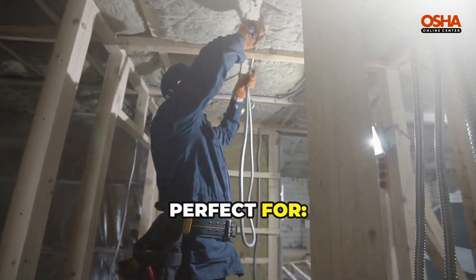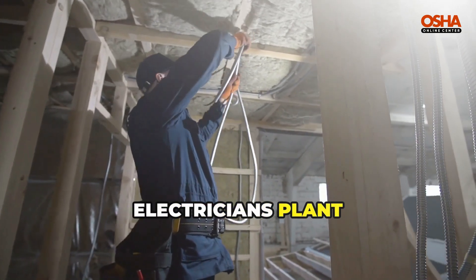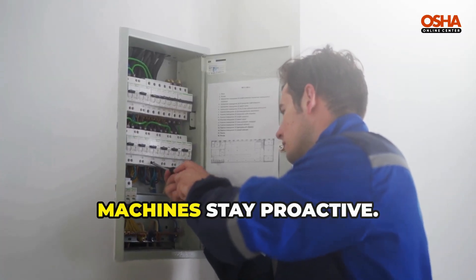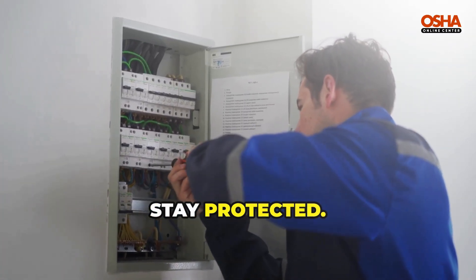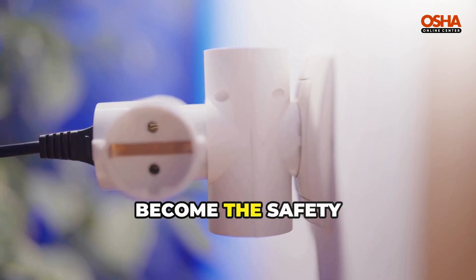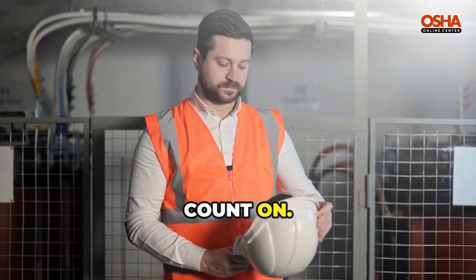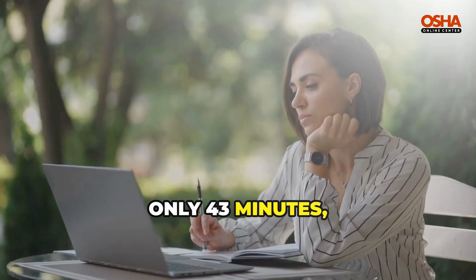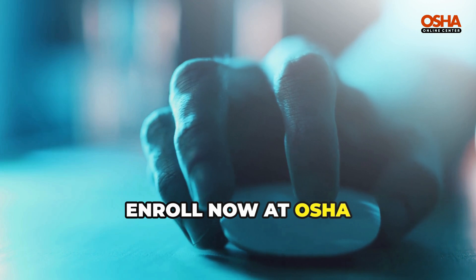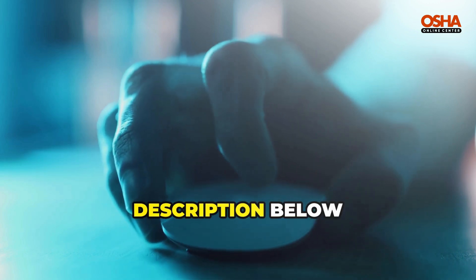This course is perfect for maintenance workers, electricians, plant operators, supervisors, and anyone working around powered machines. Stay proactive. Stay protected. Complete this Electrical Safety and Lockout Tagout course and become the safety leader your team can count on. It's self-paced, only 43 minutes, and available 100% online. Enroll now at OSHA Online Center — click the link in the description below.